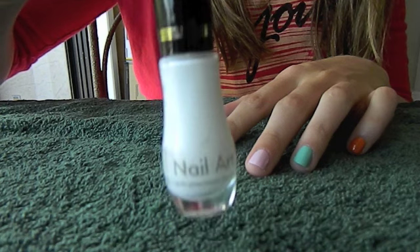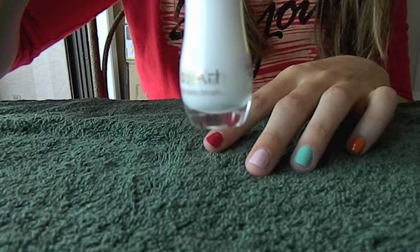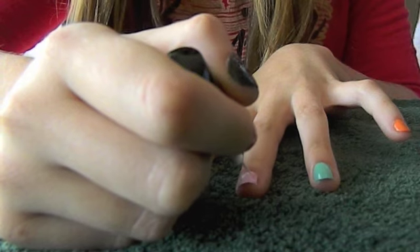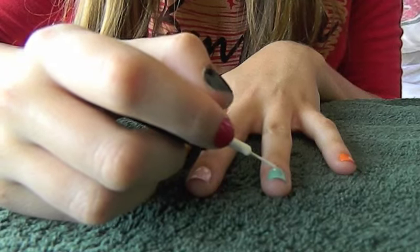For all the little details, I used the brush out of my Milani Nail Art nail polish. What I did basically was, for the eyes, you're just going to draw little ovals on the upper part closest to your hand, like so.